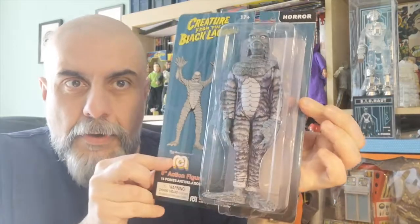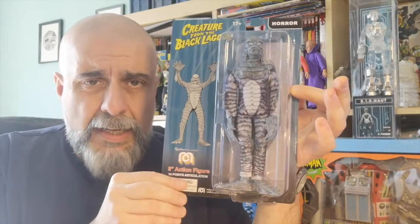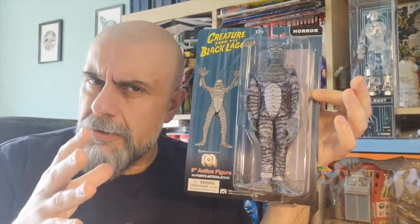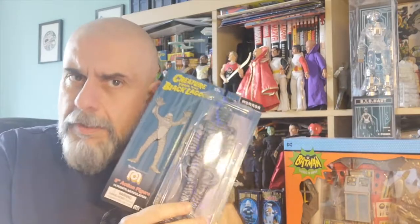We also have both a new figure and a variant: the Creature of the Black Lagoon, now in glorious black and white, which is absolutely fantastic. We've already reviewed the Creature of the Black Lagoon — they've already done two variants with a lighter green and a darker green version — and now we have the black and white version, which is kind of fun.